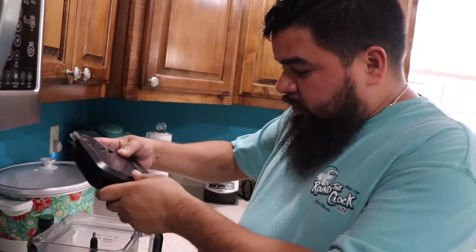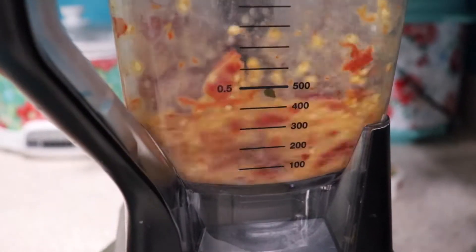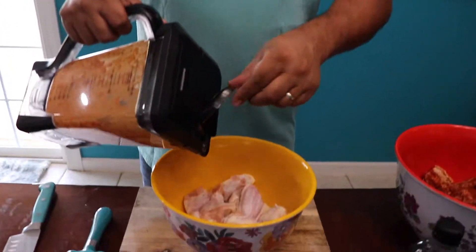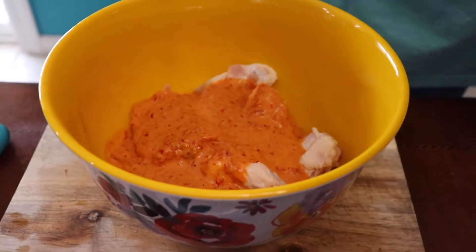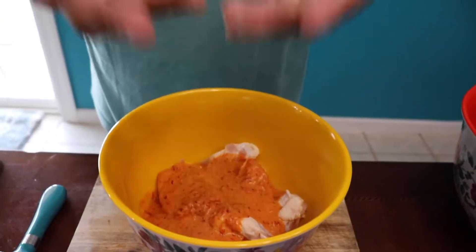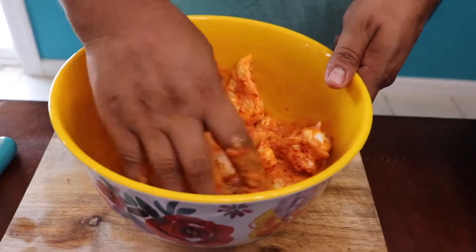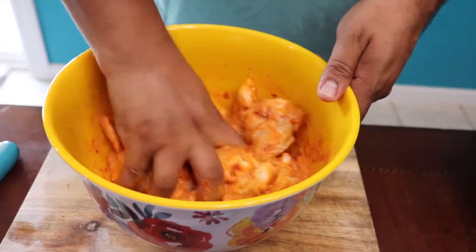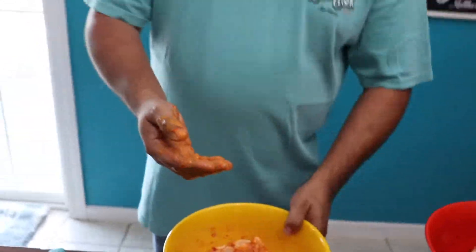We're going to blend this up really, really good. After you blend it up really good, just go ahead and pour it in there. Use your hands, but after you do this make sure you wash them or you're going to be crying later if you go to the bathroom. Alright, we're going to let this marinate for about 30 minutes while we get the fire started. We're going to be ready to start cooking.